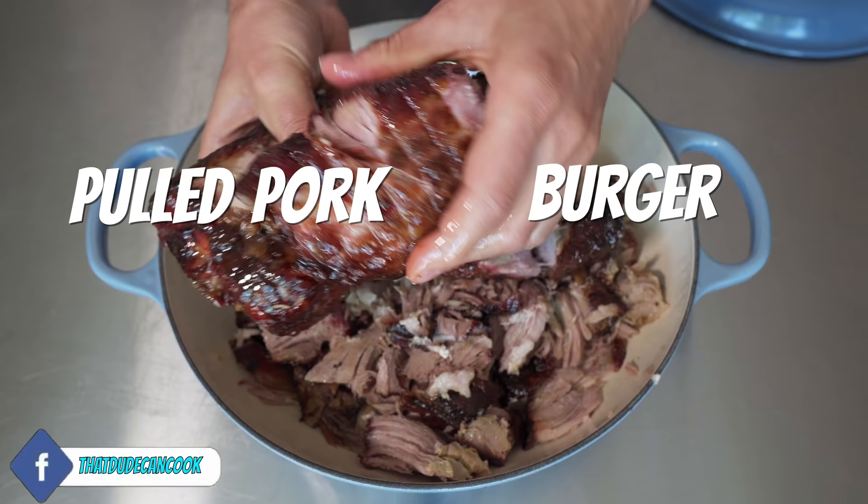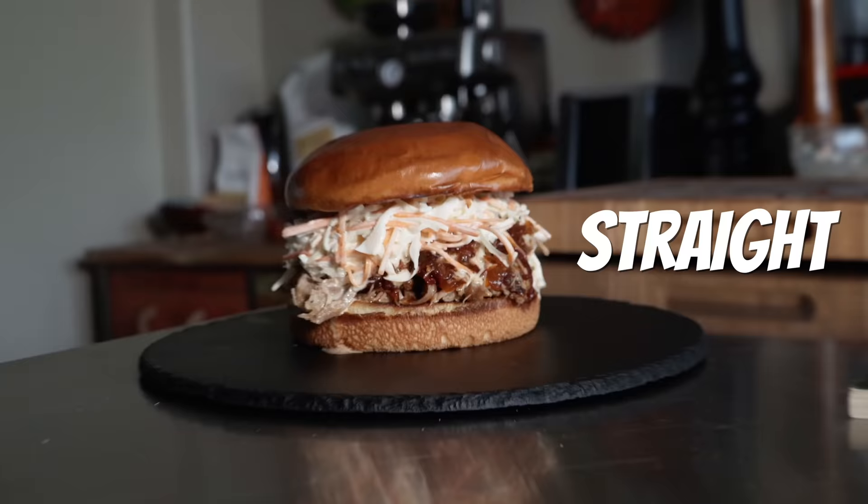I've been making this pulled pork burger for 17 years straight, and it never ceases to amaze me. Now let's go!